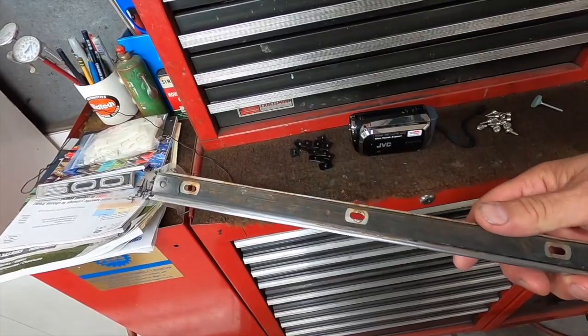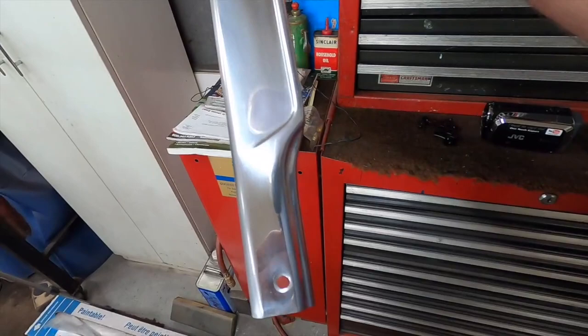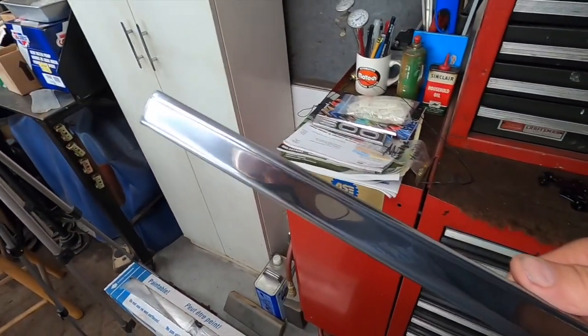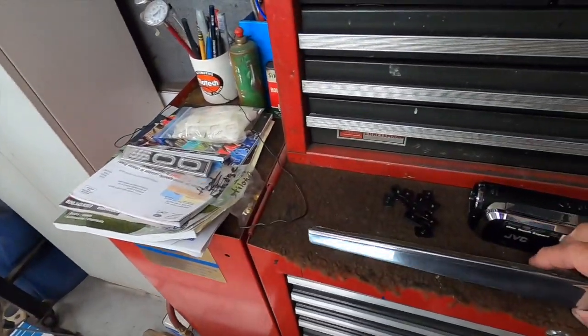Once I get that off I can finish polishing all the trim. This is coming up pretty darn nice — it's in really good shape, no dents in it. It's going to look good all polished up.